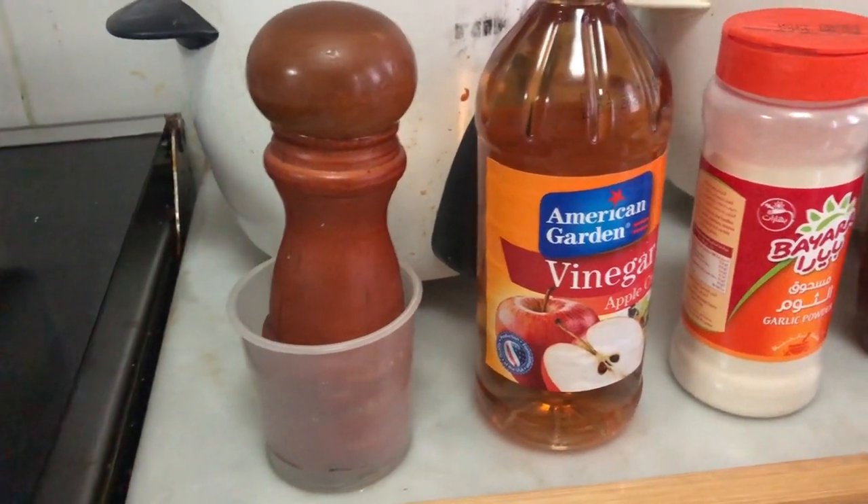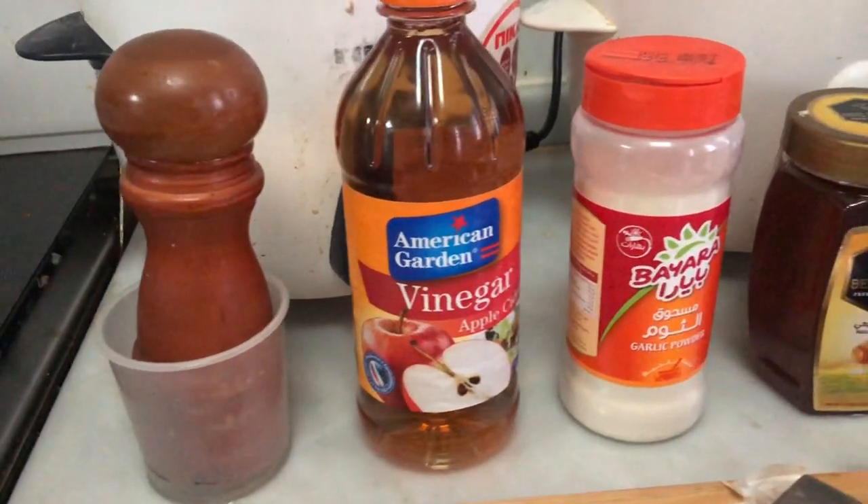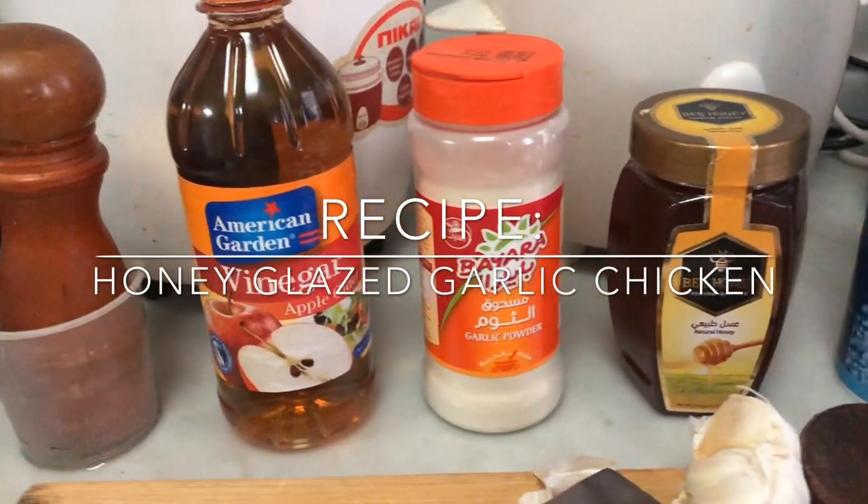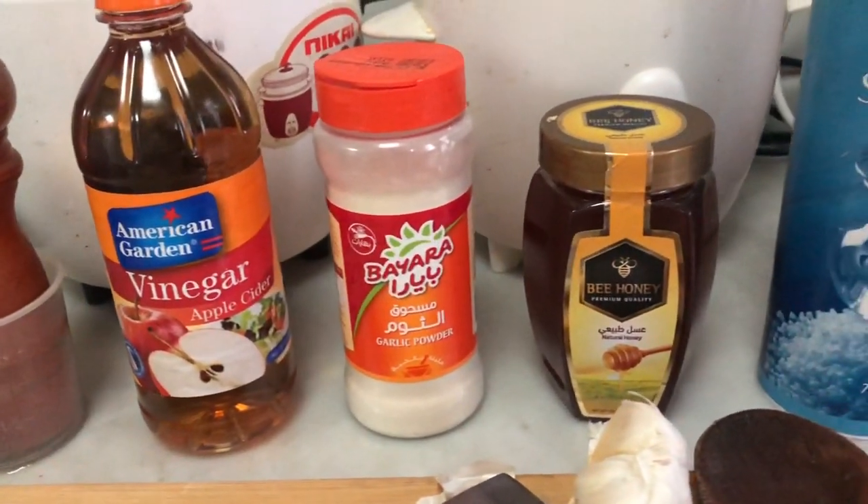Hey guys! Welcome to my first cooking vlog. I'm gonna show you how I cook one of my favorite recipes, and that is the honey glazed garlic chicken, which you can cook in just 20 minutes.